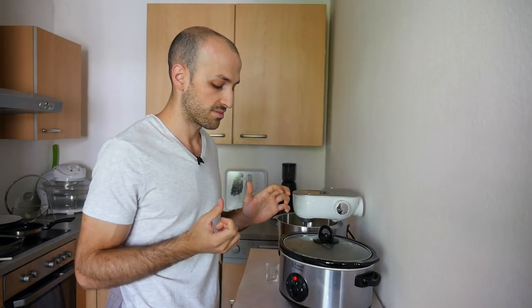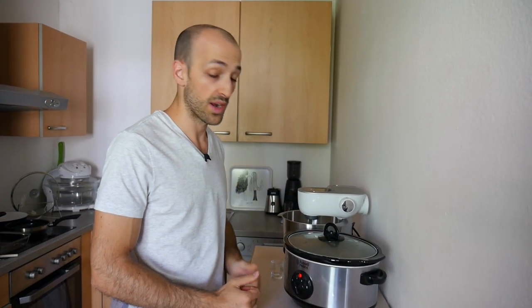Chicken bones are usually thinner so they don't need quite as much time — they're going to break up nicely. It's a great way to make some really nourishing bone broth that both me and my girlfriend really enjoy. Also, when fasting, it's a great little snack or something to sip on — a warm, nice, tasty, satisfying drink.